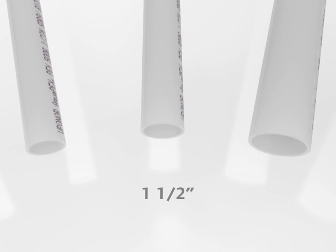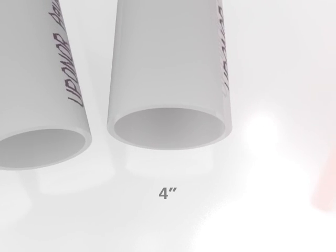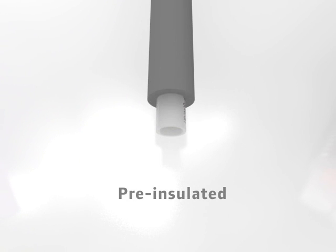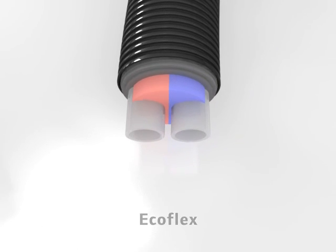Uponor PEX-A is available in many sizes and colors for every application, including red and blue tubing indicating hot and cold, purple pipe for gray water applications, pre-insulated potable plumbing options, and eco-flex pre-insulated pipe for underground applications.